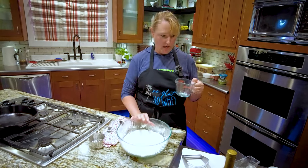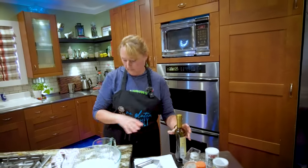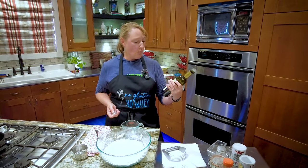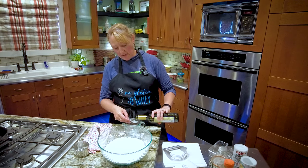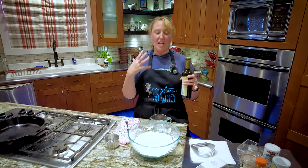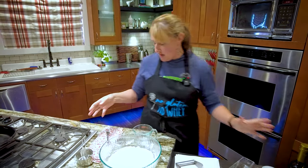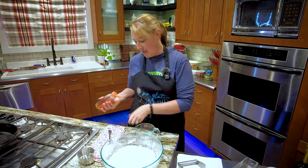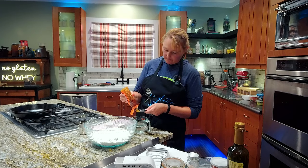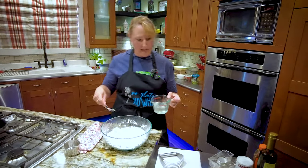Then my wet ingredients. I'm going to start with three-fourths of a cup of warm water. To my warm water, I'm adding one teaspoon of white balsamic vinegar. Apple cider vinegar works as well. This is white balsamic that's really mild in flavor — not the dark brown, yummy, rich balsamic. And then I'm also putting in half a teaspoon of honey. And then I'm ready to mix it in.